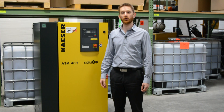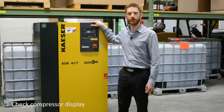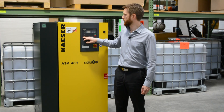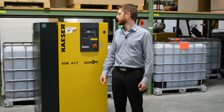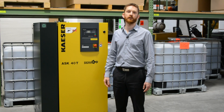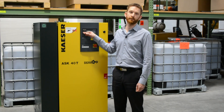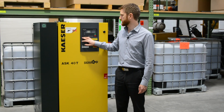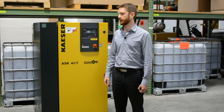Initially for daily checks you probably want to glance at the controller. Most compressors like these have some sort of smart controller, and the Kaser in particular has a traffic light system. If there's no lights or a green light, that means it's healthy. If there's an amber or orange light, it means there's a warning — it could be due for service or getting a bit warm. A red light means there's an alarm and something urgently needs attention. You can also check the display — it'll flag up if it's due for maintenance, and you can see the oil temperature on there as well.